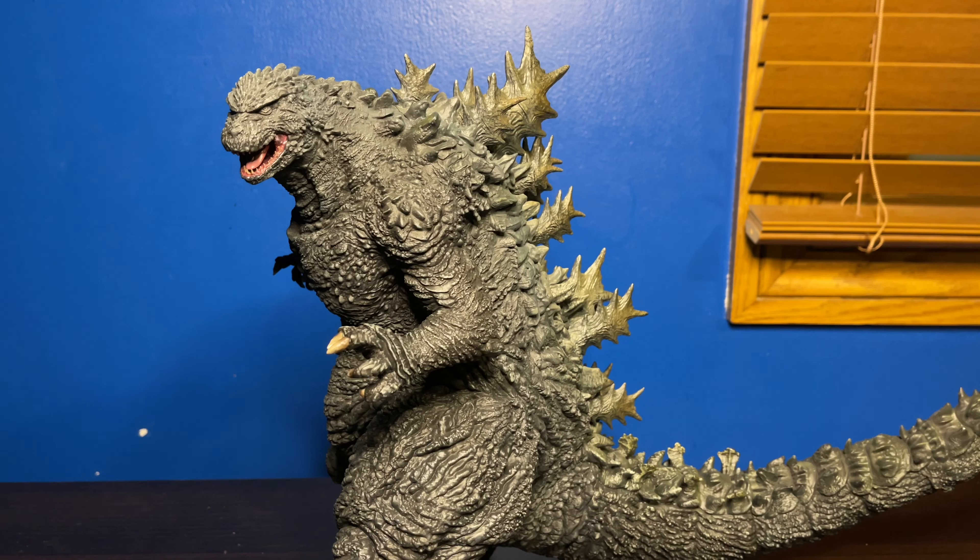This figure — his size, his detail — he's just amazing. If you haven't picked this figure up or are contemplating it, I highly recommend you do so as soon as you can, because this figure is not going to get any cheaper. The price is only going to go up, so pick him up as soon as possible.